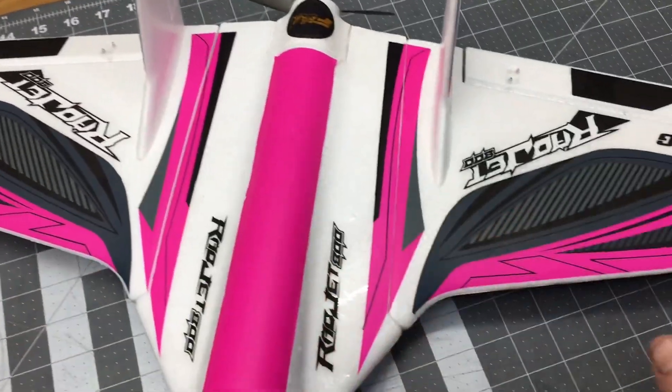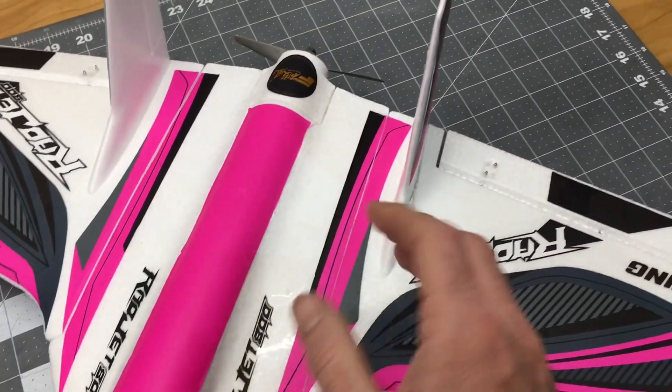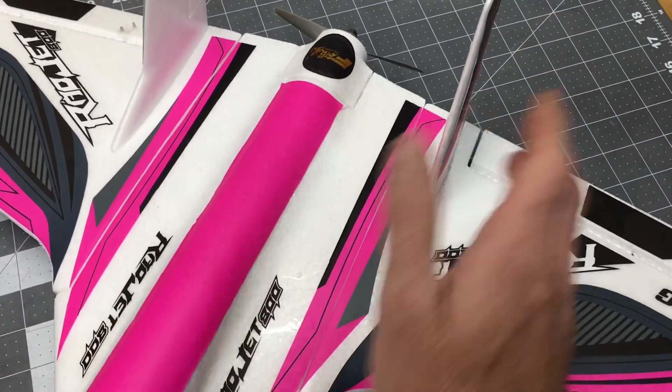The factory carbon bar runs straight across. The airplane is extremely light — we're going to weigh it in a minute so you guys can see how light it is. Everything is just glued together with some 30-minute epoxy: glued the wing halves on, glued the rudders on.